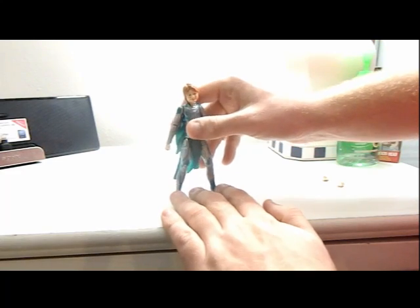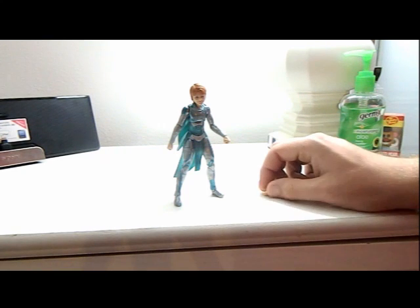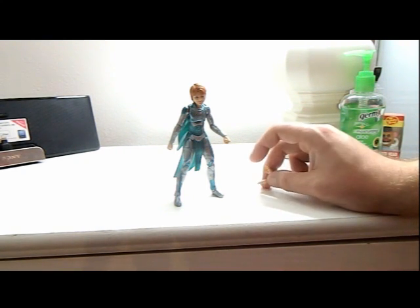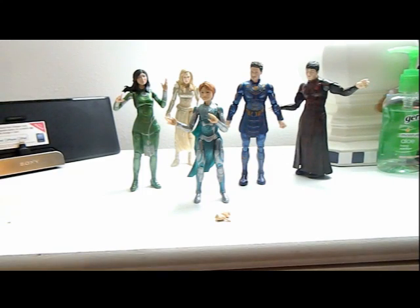Not much else to say about the figure other than switching out the hands and comparing it to the rest of the wave reviewed so far. Here she is with her alternate hands and with everybody else — they all look great together, matching and everything. Can't wait to show off the rest of the wave and can't wait to get Ajak to show the entire Eternals team.